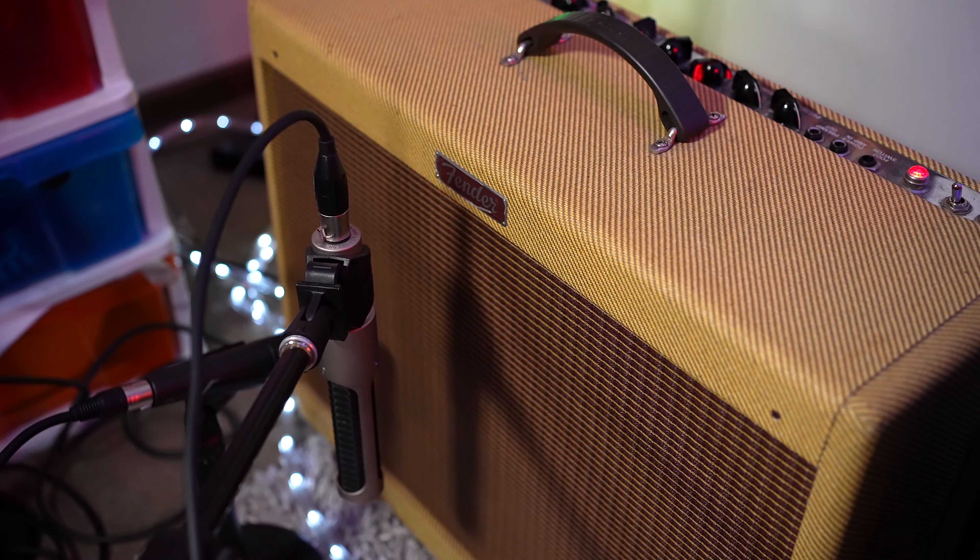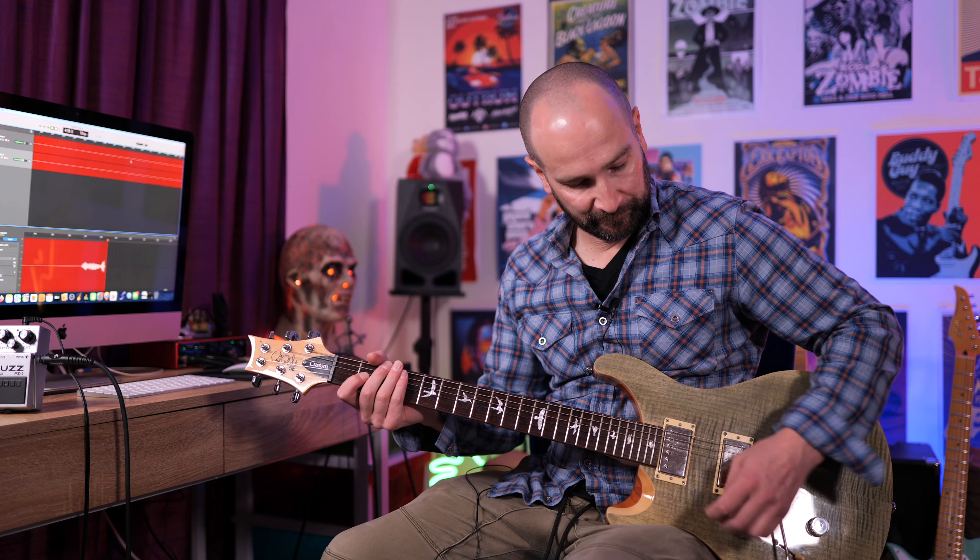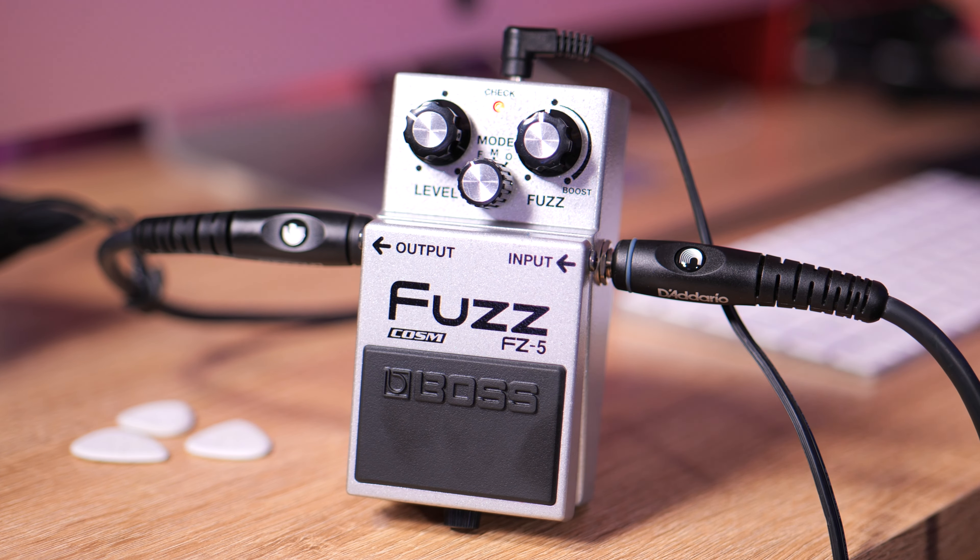This is my clean tone on my PRS on bridge pickup. Pedal on with the volume down. This is because this pedal throws a whole lot of wind.